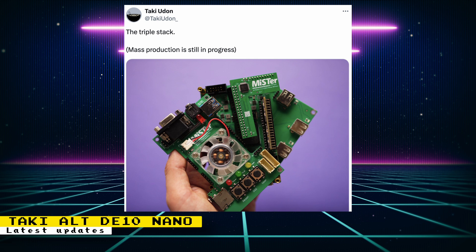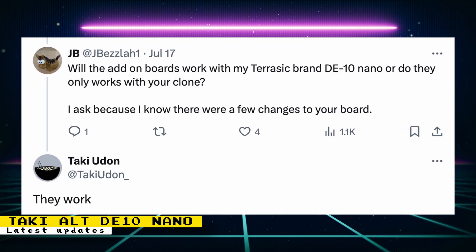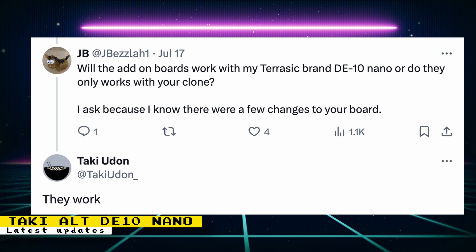Here are a couple of useful questions that users asked and Taki answered. One question was: will the add-on boards work with my Terasic-brand DE10 Nano, or do they only work with your clone? Taki said they will work with Terasic-branded DE10 Nanos. Another question asked if it will output 24-bit analog video, and Taki confirmed that it will output 24-bit, because it is using the latest revision of the IO board.